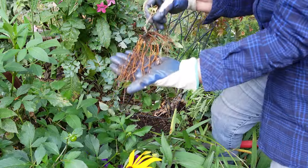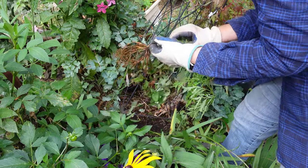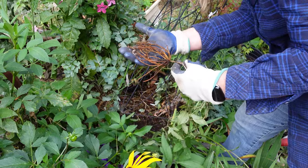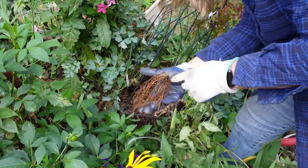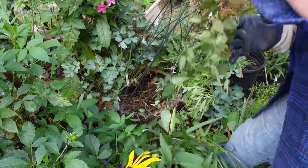Here are the roots. I can see some broke off and whatever — this will go into shock, but I'm going to share with you something I'm going to do to help it recover, so that the roots can get well established and help with the transplant shock.